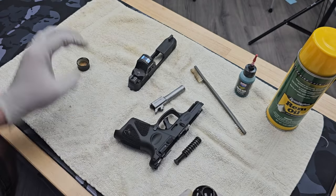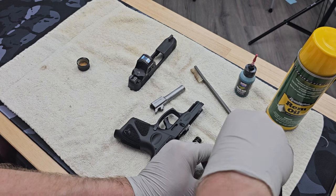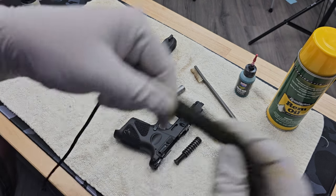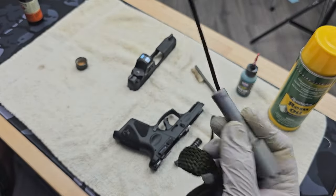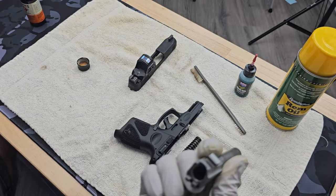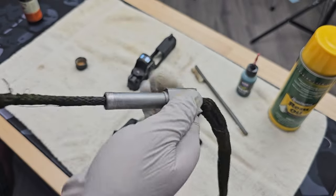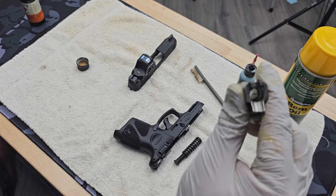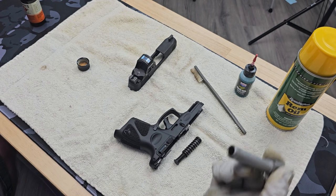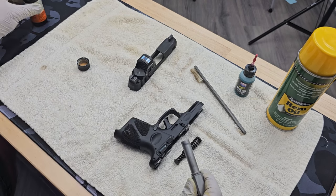First I'm going to put some Hoppe's on the bore snake — in this area here, which is the first part that travels through the barrel. Then simply drop the weight from the bore snake through the chamber end, pull it through, and pull the whole bore snake through. You do this a couple of passes. Then check to make sure it's clean — I've got a nice clean shiny bore. Set the bore snake aside.